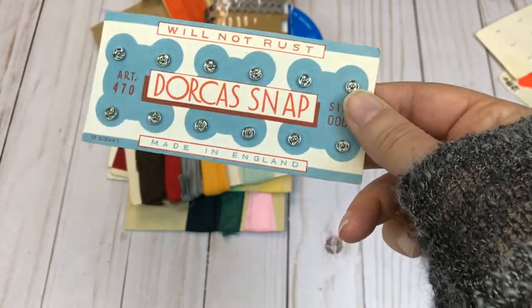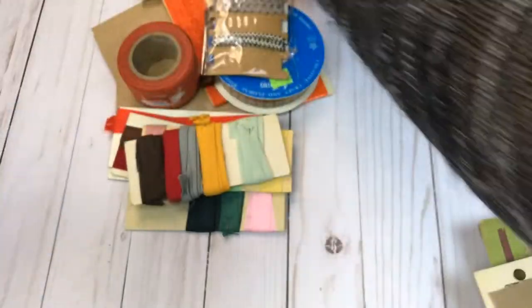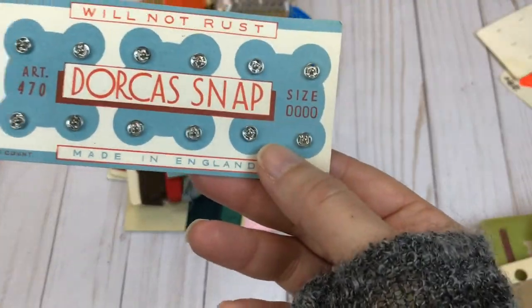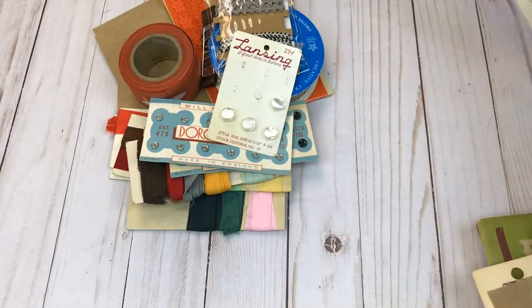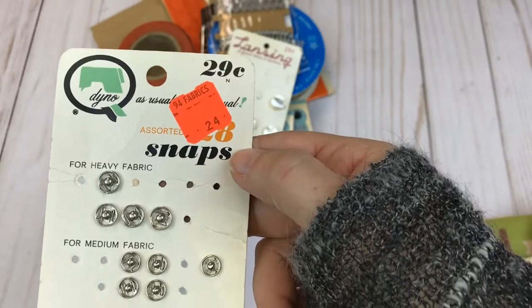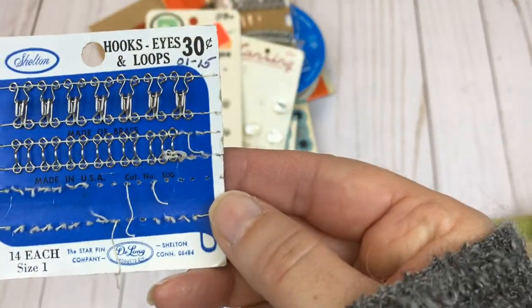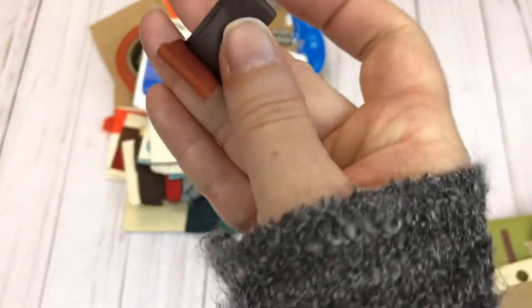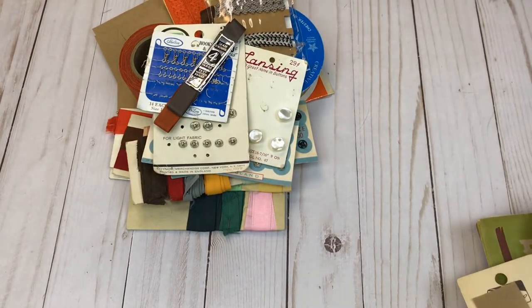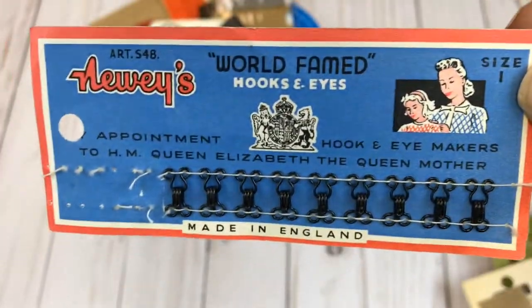We have some more snaps and this packaging looks perfect — I think the other one had a little bit of a bend in it but this one is perfect. We have some vintage buttons on the card, more vintage snaps. Here's some vintage hook and eye. Some more seam binding — there are two separate colors there. Then we have some more hook and eye on the card — I just love the vintage packaging.